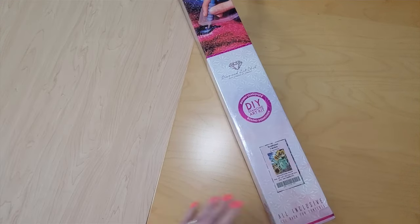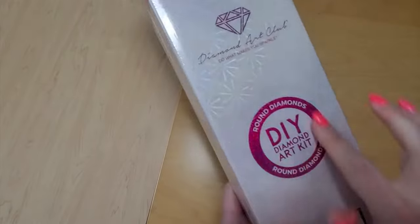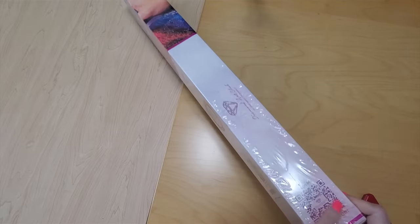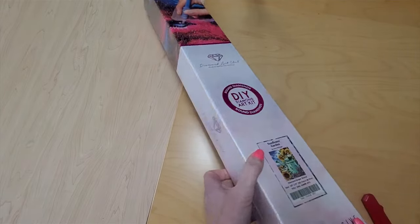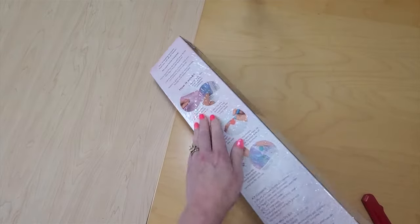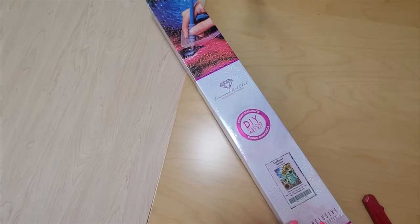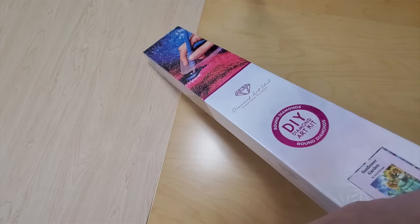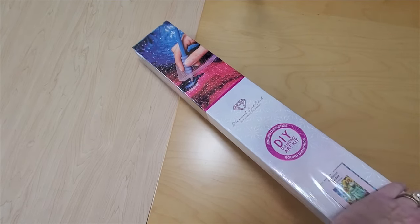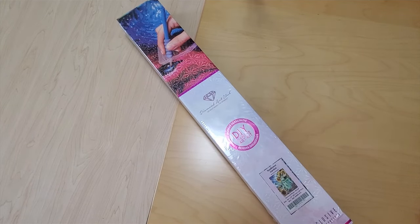The first one I'm going to open is Sunflower Garden. This is a round kit and if you haven't seen an unboxing for Diamond Art Club before, they have scan codes on the boxes — scan codes on everything. There are instructions on how to diamond paint along the back, so it's pretty comprehensive. Everything you need to start diamond painting is in here plus a couple of little extras that aren't necessary but nice to have. This one looks like a super happy kit.